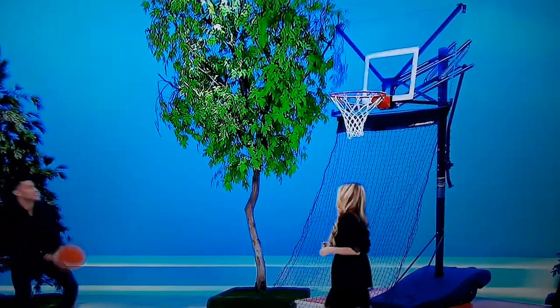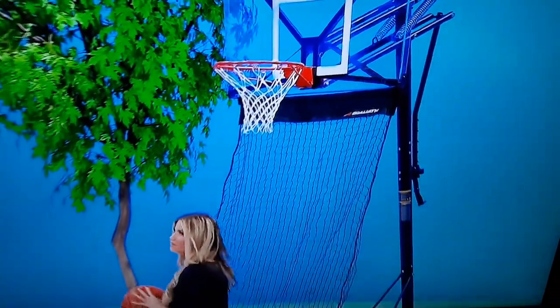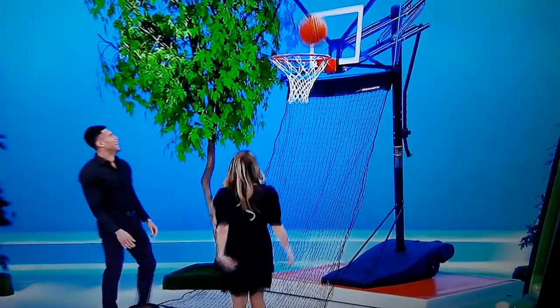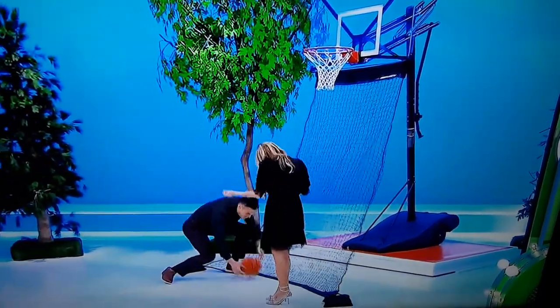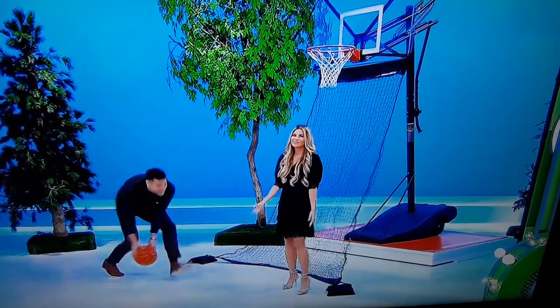Increase your rebound area with this 54-inch infinity-edge backboard on this Silverback portable hoop, featuring strength and stability with a steel-on-steel connection that adjusts from 7.5 to 10 feet. A hoop return system and basketball are included.